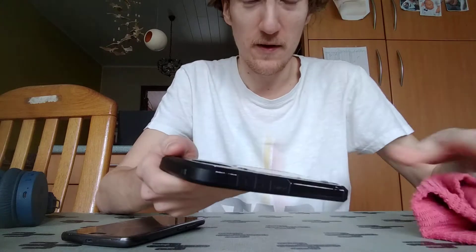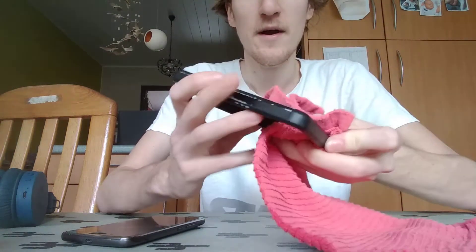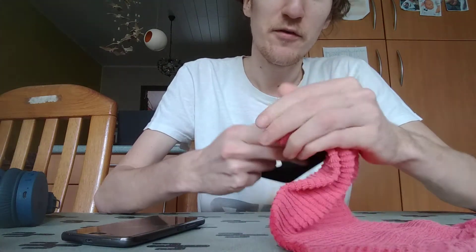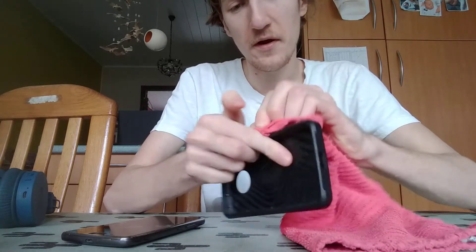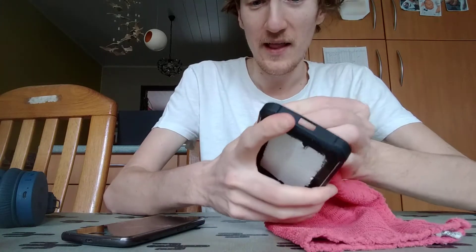Don't use too much cleaning product, because you need to keep some for the rest of the quarantine. You never know when you run out of a special product. Just do enough. You can be a little harder on the case because there's no electronics inside it.